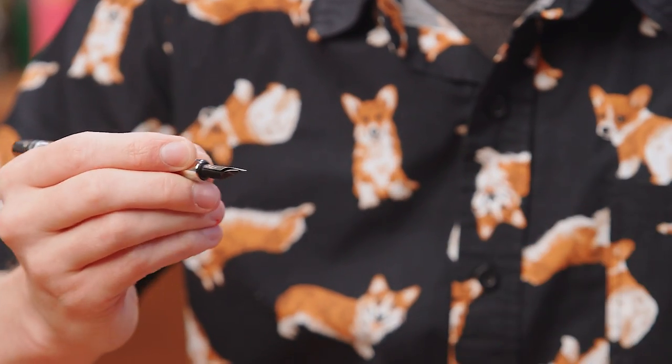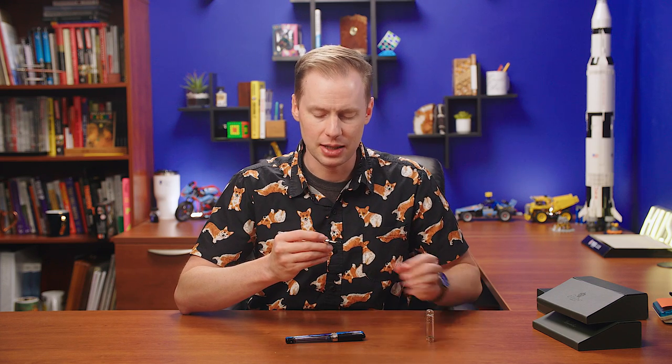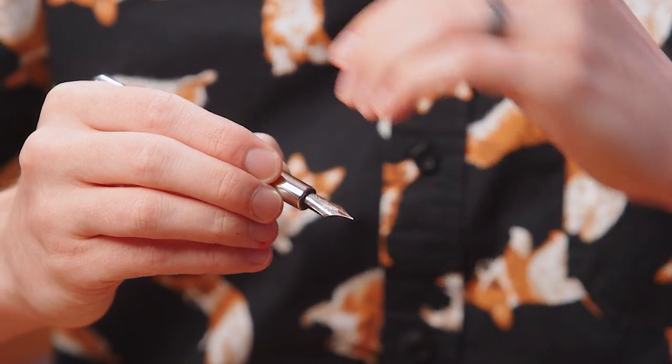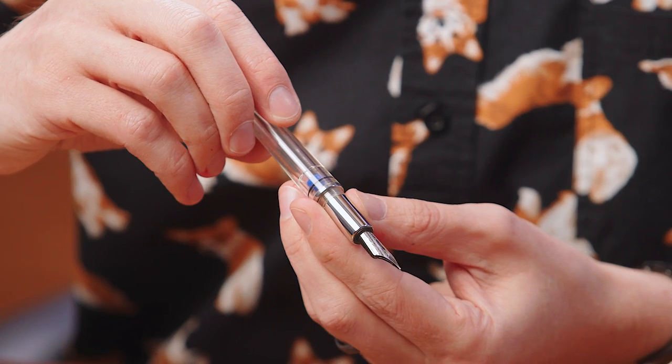Metal grip section — it's a little slick, I'll be honest. It is a little slick, but metal sections don't really bother me. If slick grip sections bother you, this is a slick grip section, but for me it's not a problem. The nib is a really lovely nib. This is a number six steel nib. It has 'Pinnider' written on both sides of the nib's shoulders, tapering down toward the tip. A lot of people don't even notice it says Pinnider really big down the sides of the nib twice, but it's one of my favorite things about this nib.